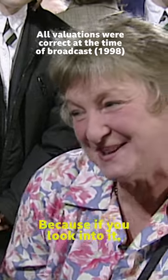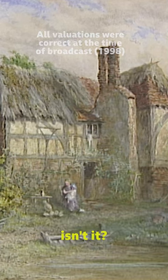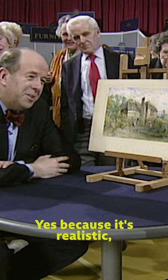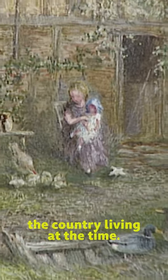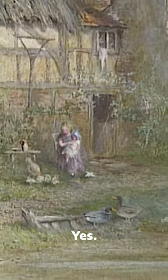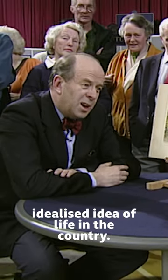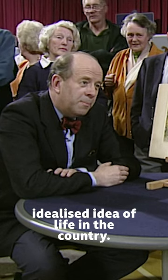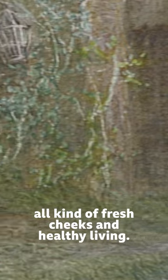What do you like about it in particular? Because if you look into it, you can see it's really quite a slum, isn't it? But is that why you like it? Yes, because it's realistic, I think, of perhaps the country living at the time. A lot of painting which was popular with people living in cities was, of course, this idealised idea of life in the country, and they thought it was just all kind of fresh, cheap, healthy living.